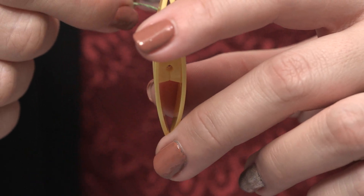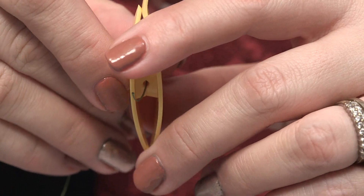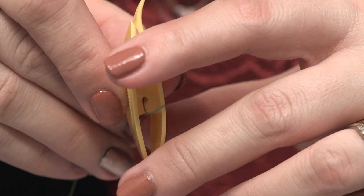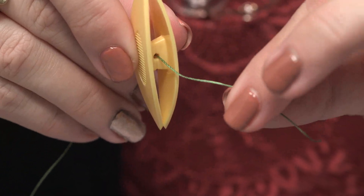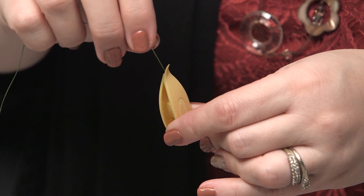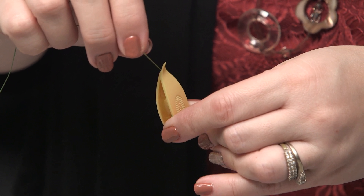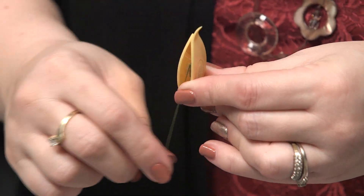It's super easy. Pass the thread through the hole in the center of the post on the tatting shuttle. Bring enough thread through the hole and hold it with your non-dominant index finger and thumb, allowing you to keep the thread taut while loading the shuttle. Wind the thread around one end of the shuttle, allowing it to pass through the tip.